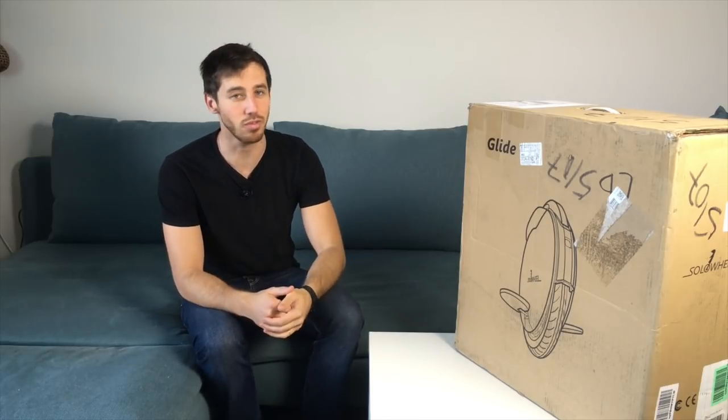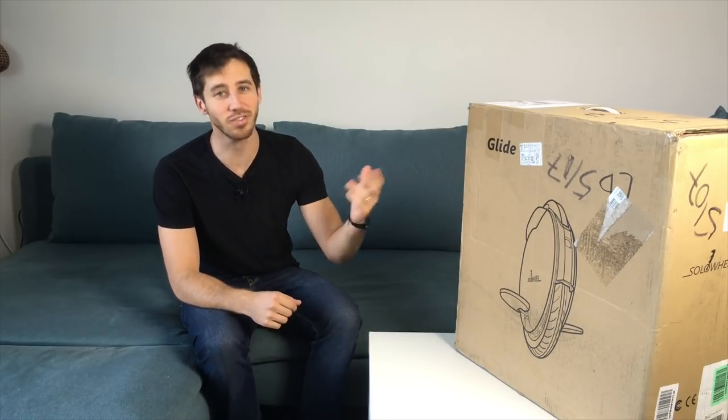Hey guys, Micah here from ebikeschool.com and today I've got an electric unicycle here. What is an electric unicycle you might be asking yourself? Let's find out.